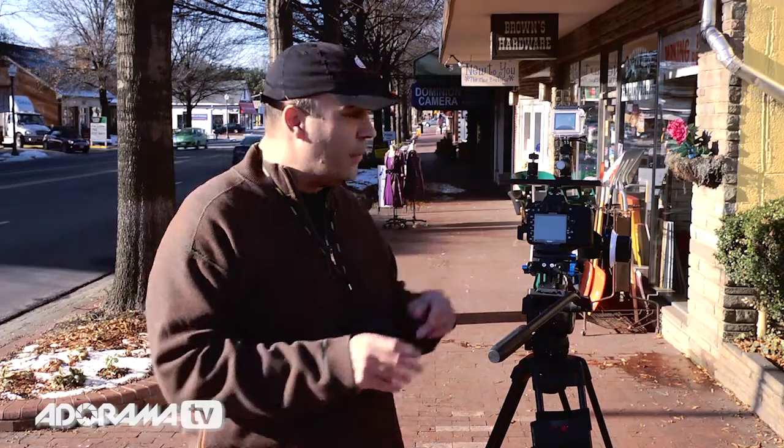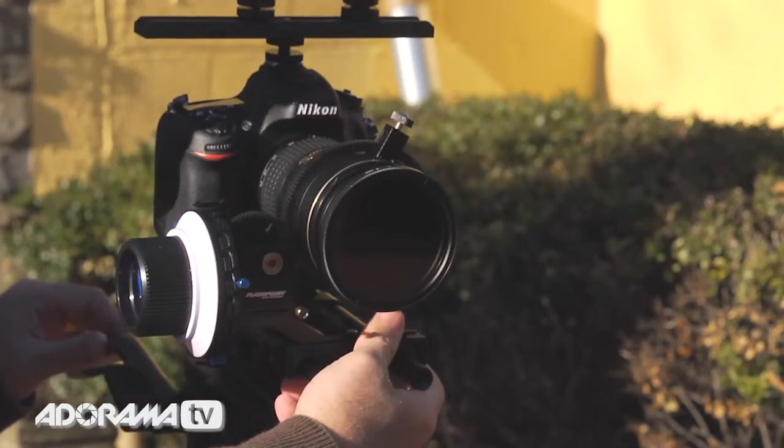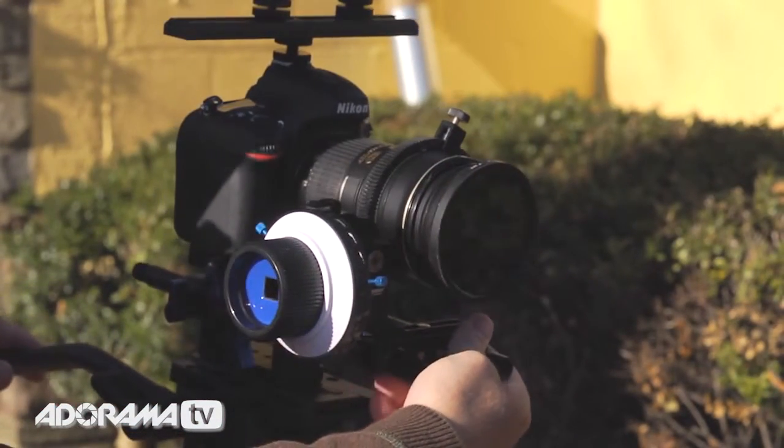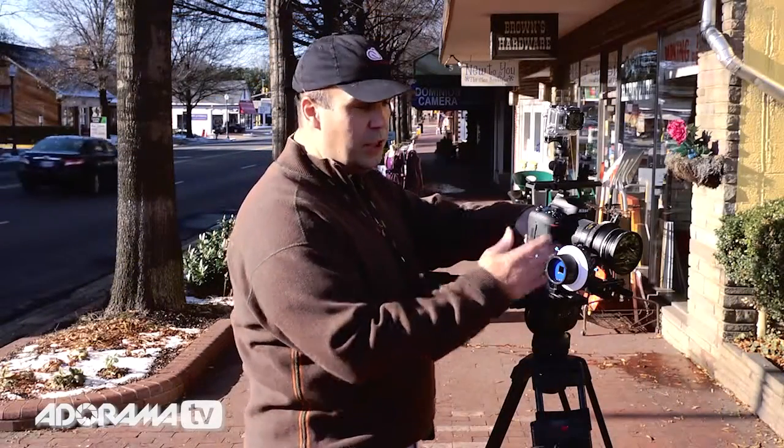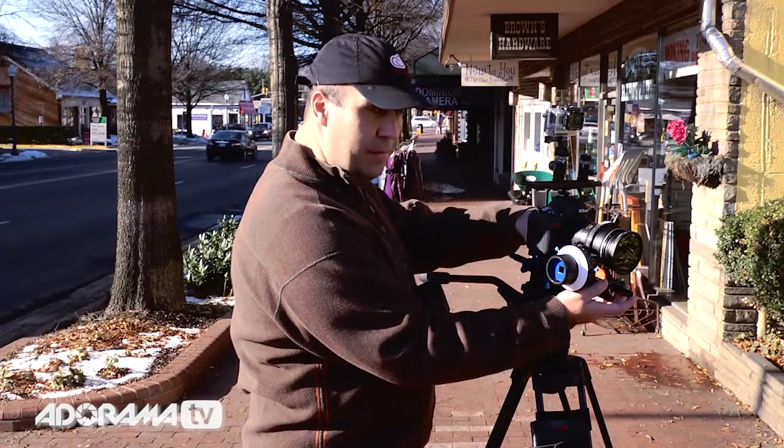What exactly is included with the follow focus? You'll note that the camera is attached to a set of rails, which makes it much easier to attach all the pieces of gear that we need. We've got the camera in a good position, and then I've attached the follow focus unit here.